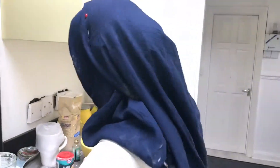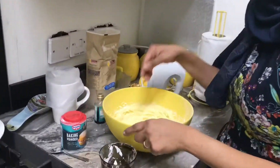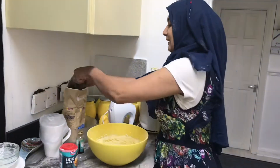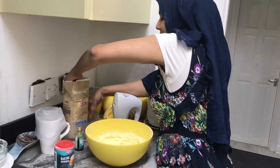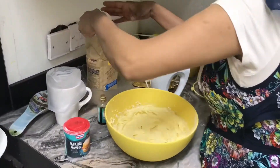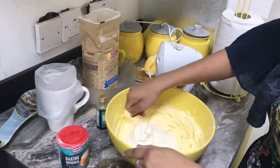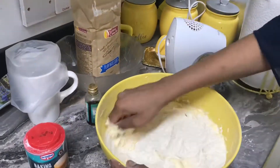Now I'm going to put in the flour. Because we're going to use it according to how much you need, I'll just start from one cup — one cup of plain flour — and I'm starting to knead. I know you will likely need more, so we'll see.